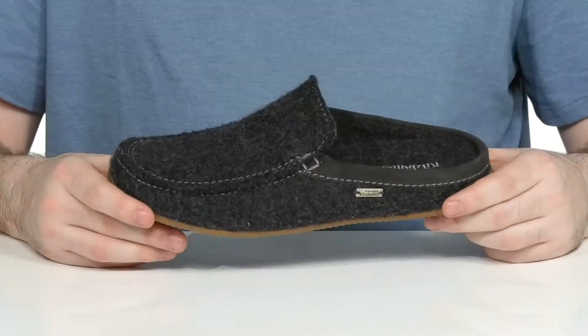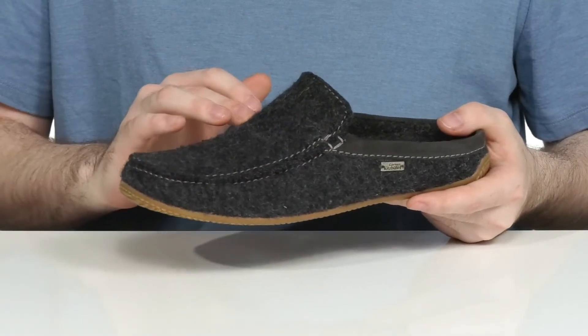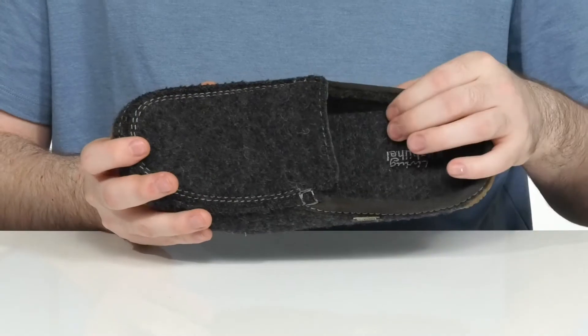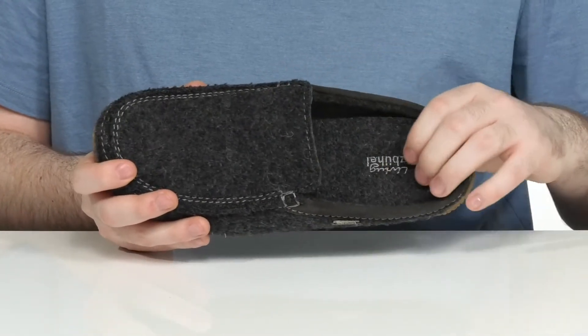Stay very comfortable around the house in this slipper. This style is made with mock toe stitch detailing, with genuine Italian shearling fur on the upper and on the inside. It's super warm and cozy, making sure you feel great.